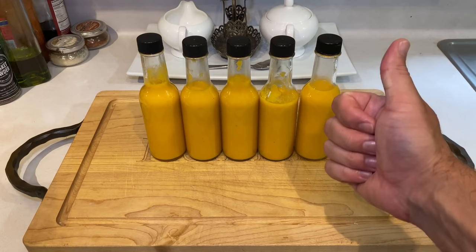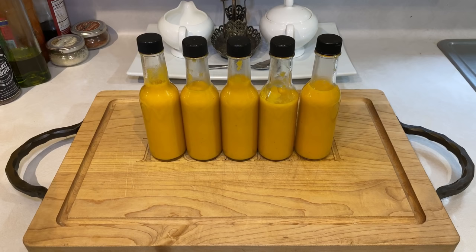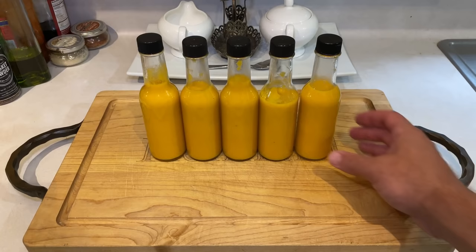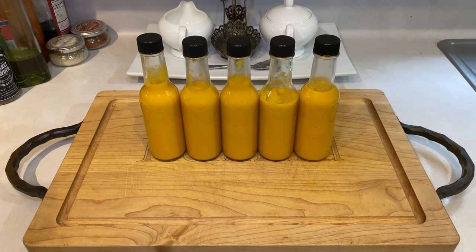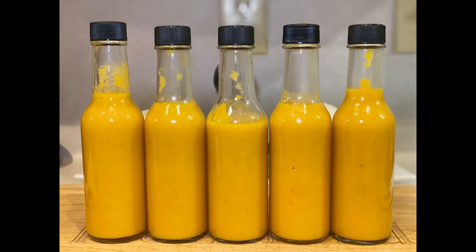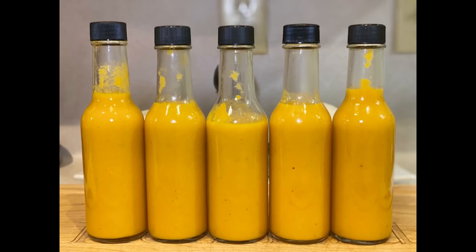Like I said at the beginning, habanero peppers are very unique and build a beautiful hot sauce flavor. Try this on chicken, pork, or other white meats since it has so many fruit notes — but it's just a delicious overall sauce and adds a great kick to just about anything. That'll do it for this recipe, and I hope y'all enjoyed it. Let me know in the comments below if you'd like to see any other hot sauce formulas. I have no shortage of hot peppers. As always, thank y'all so much for watching, and if you're new to the channel, please like and subscribe for more great content to come. Alright y'all, take care. Bye!